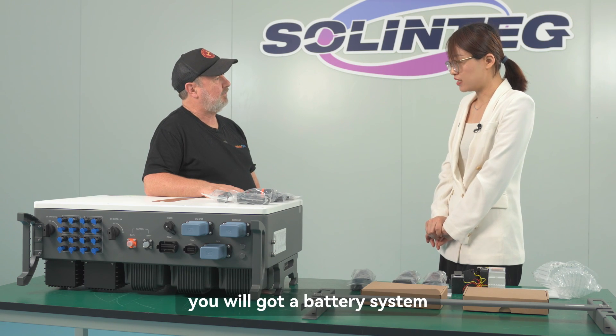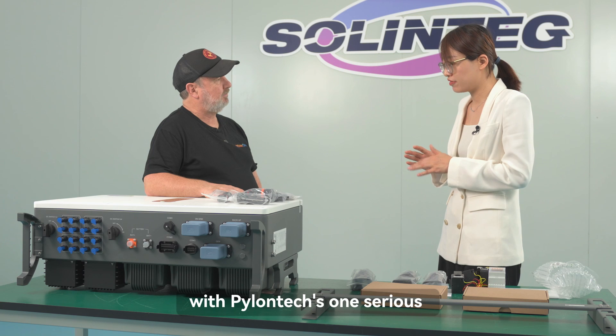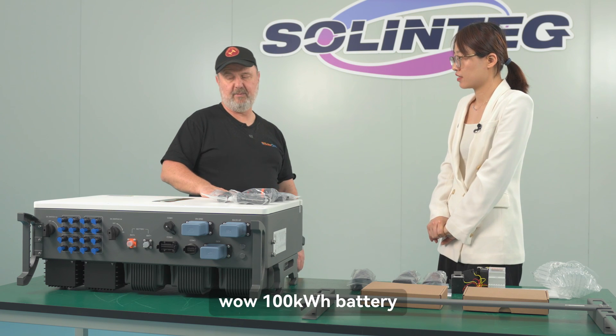If you connect a battery system up to around 700 volts, we have calculated that with the Pylontech M1 series commercial battery, you can connect up to 100 kilowatt hours of battery with this inverter.